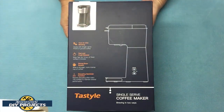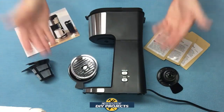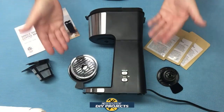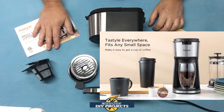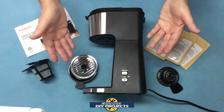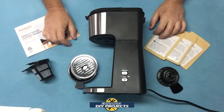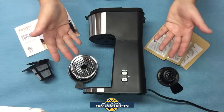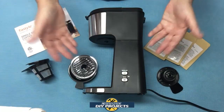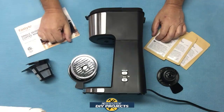Here's the shot of the box. When you unbox this, this is the two-in-one single serve coffee maker from Tastyle, available on Amazon — link in the description below. At the time of making this video, this unit retails for $49.99, but they do have a 5% off discount coupon on their Amazon page, making it even cheaper. If I find more coupons, I'll put them in the description below so you can save even more money.